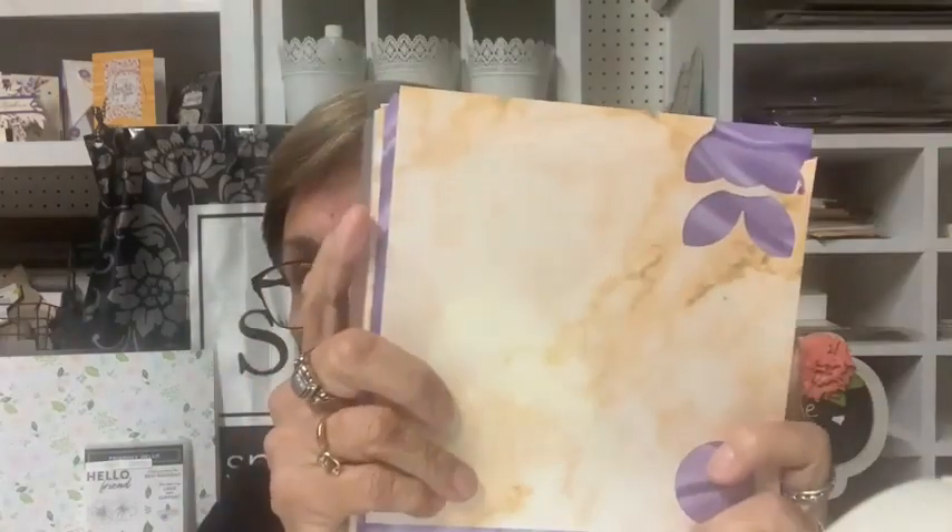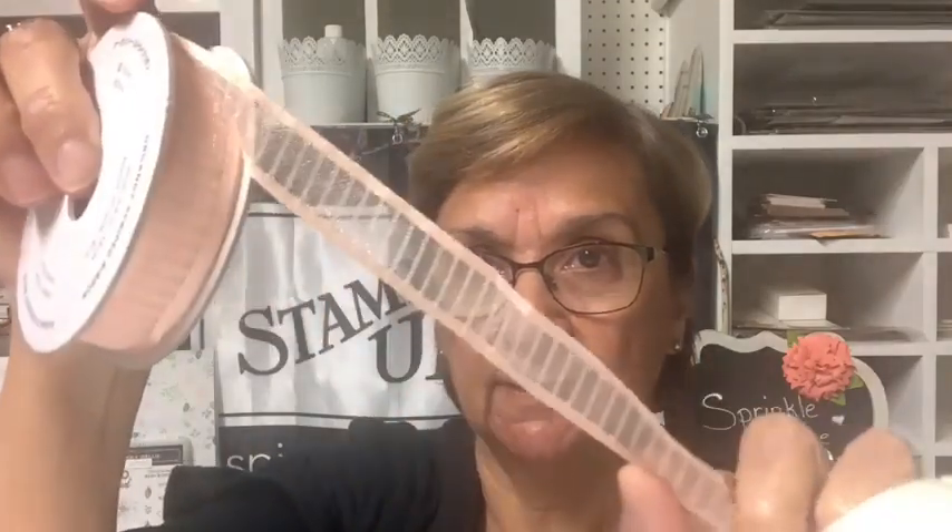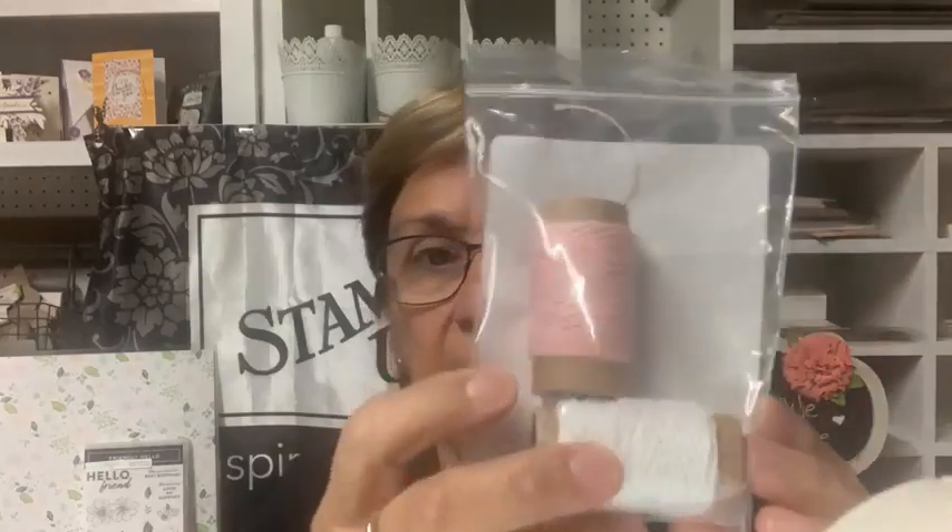I'm going to be using some foam adhesive strips for one of the projects, and I'm going back to our Celebration Marvelous paper on one project. I'm also using little tiny strips of the Bedazzled paper from last Celebration if you have that. I'm using two punches — the ovals and the corner rounder, though the corner rounder is optional. Some ribbon in Petal Pink and Snail Mail baker's twine in Petal Pink and white.